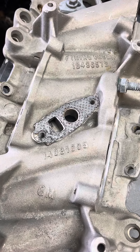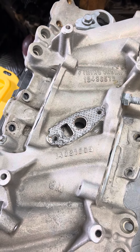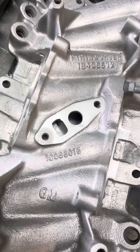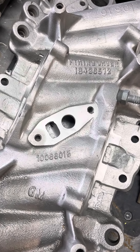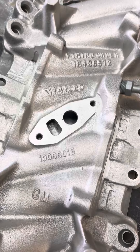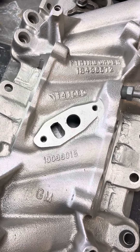For 85 and 86, the stamped part number is going to be 14081005. Then in 87, that stamped part number is 10088015. And then even though the 89-92 intake is a different intake, it has the same stamped part number on it.